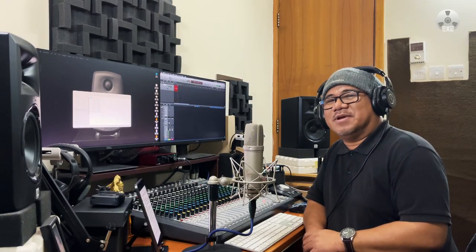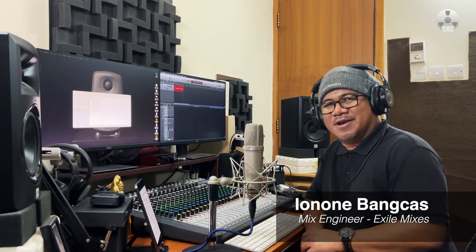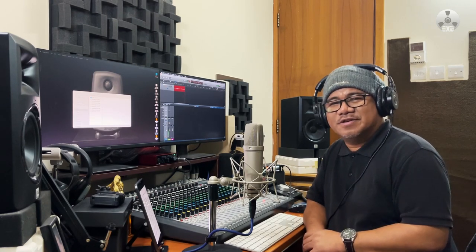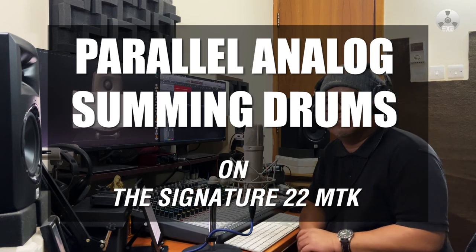Hello and welcome to Exile Mixes. My name is Aynone. For this episode, I'm going to be mixing drums again. It's been a while. I launched this channel around 3 years ago, mixing multi-track drums on this console, the Signature 22 MTK.